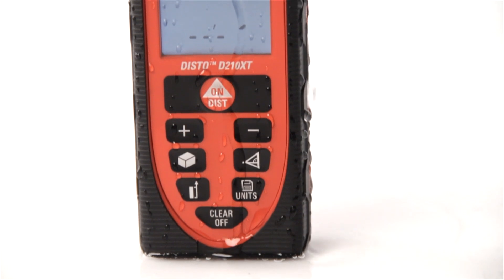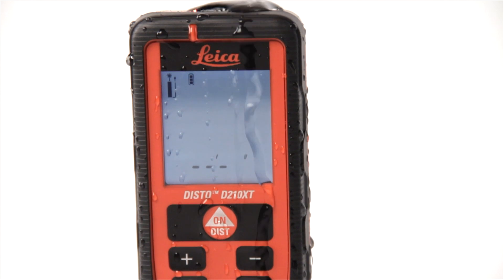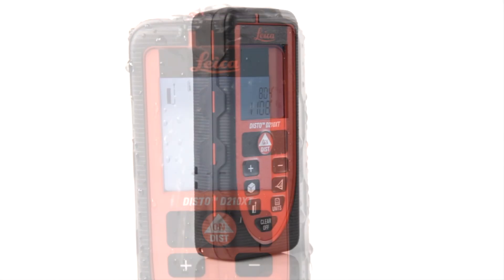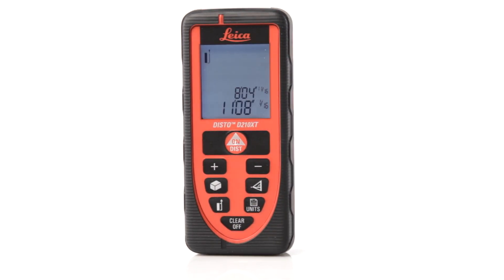Accurate within 1/16th of an inch, with a range of up to 210 feet, the Disto D210 XT is the tool you need when it has to be right. The D210 XT is rugged and durable, but lightweight and compact, feature rich, but easy on the checkbook. Click buy now and get yours today.